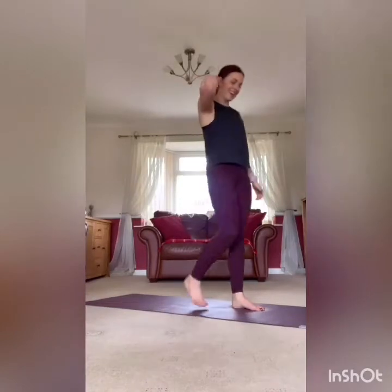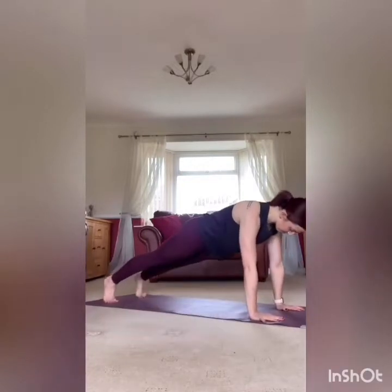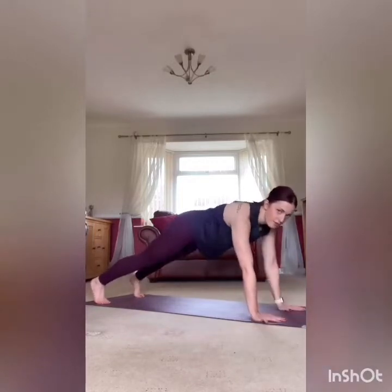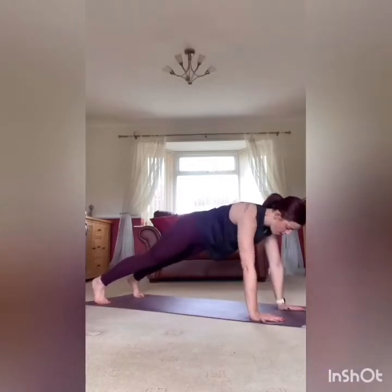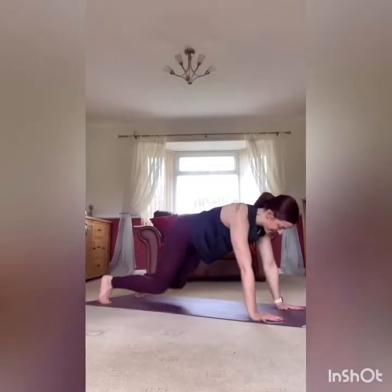Rest it there, take it down — back to that plank hold with the shoulder taps. Core nice and engaged. Nice deep breaths. Try and avoid too much movement in the body as well — you don't want to be rocking your hips side to side. Rest it there, stand it up.